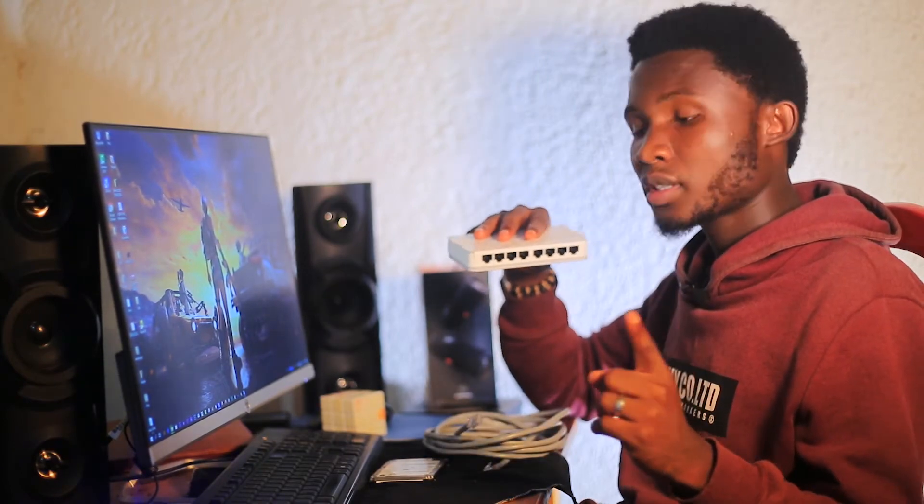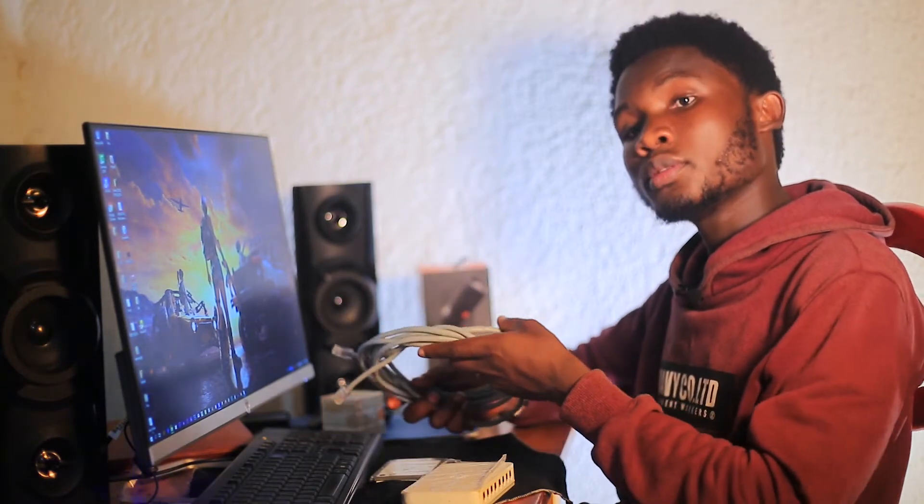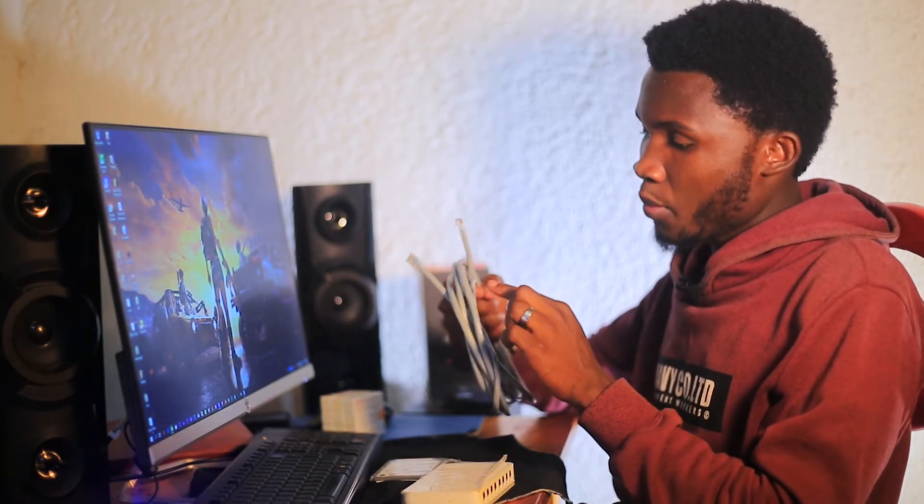There are two methods you can use. The first method is to use a switch — you can connect multiple computers, choose one to act as a server, and others act as clients. The second method is to connect one cable directly from one computer to another to share files. In this case I'm using a Cat6 ethernet cable, and this exercise will apply the FTP, or File Transfer Protocol, concept.